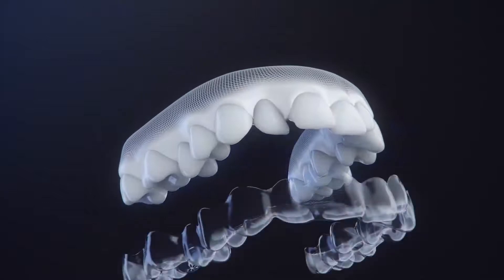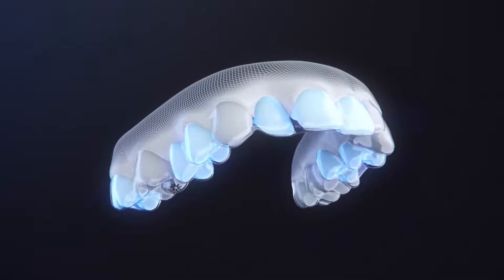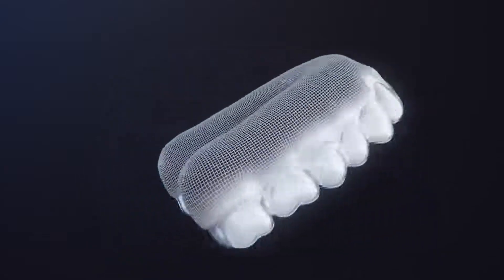Your teeth will begin to move as soon as your aligners are in, so you may feel discomfort or pressure at the beginning of each aligner change, especially in the early stages of your treatment. This should go away in a few days as your teeth get used to moving.